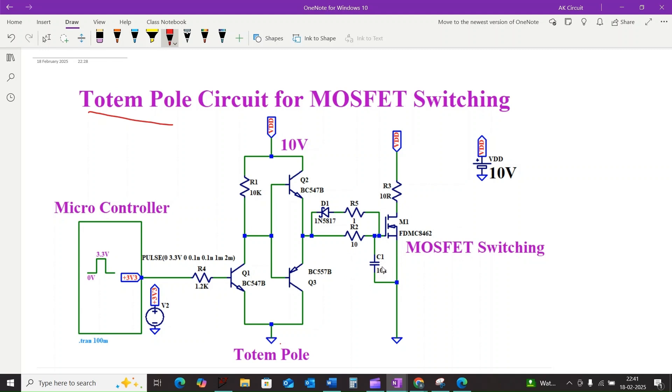First, let's understand the problem. MOSFETs have something called gate capacitance. Think of the gate as a tiny capacitor that needs to be charged and discharged to turn the MOSFET on and off. Now if we use a simple resistor to drive the gate, that resistor limits the charging and discharging current.